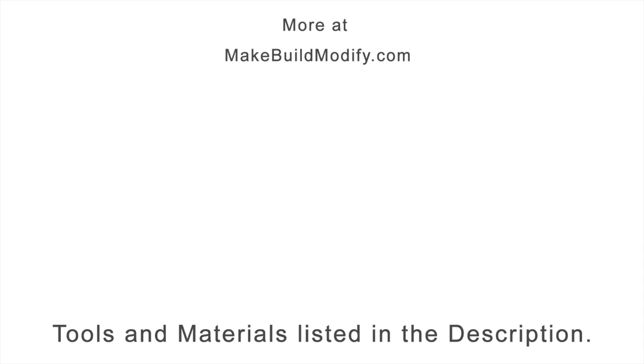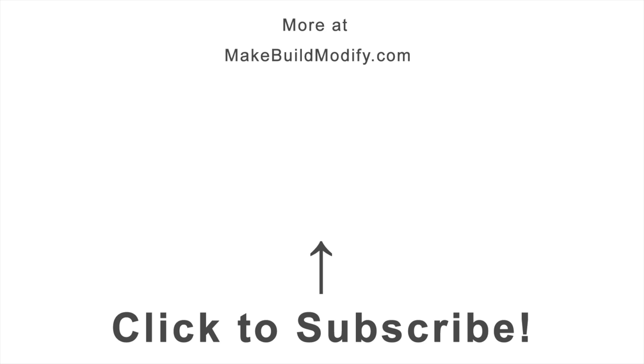I've got a list of tools and materials listed in the description, and if you liked what you saw, please consider subscribing.